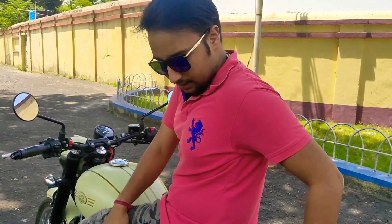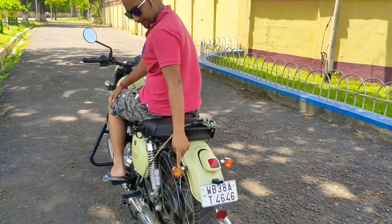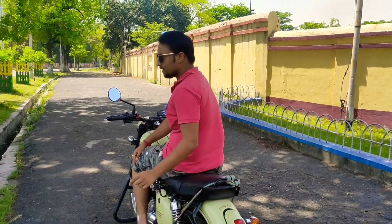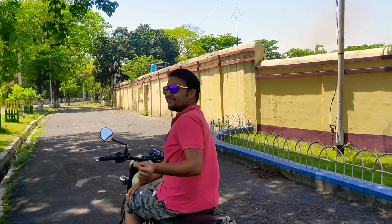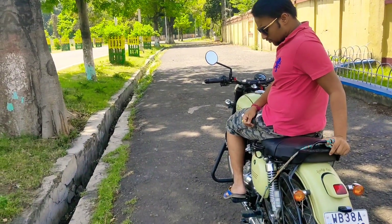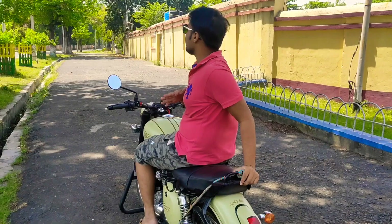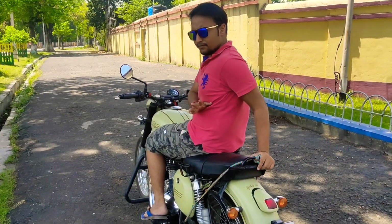A few negative points regarding this motorcycle is that you can take it for touring. Ground clearance and for short riders it's a perfect motorcycle.